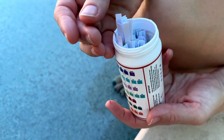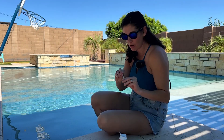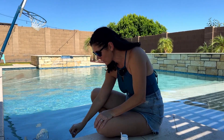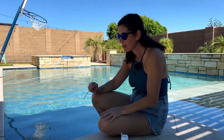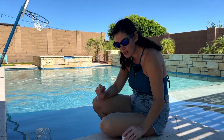All you have to do is pull out one of the strips — this bottle has a total of 125 different strips in here, and they're all the same. So we're going to go ahead and hold it under the water for two seconds and then let it finish doing its thing for 30 seconds.